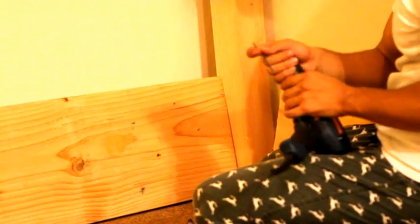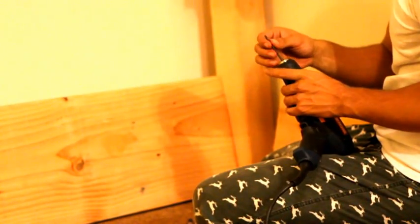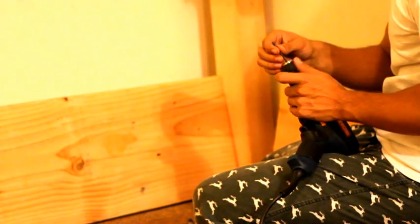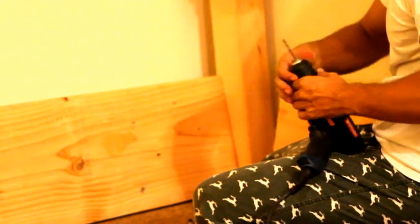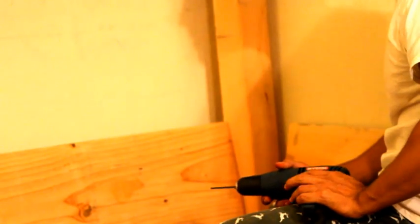Take the power drill and take this piece right here. You're gonna turn this thingy-ma-jig right here and lock the mechanism in place. You've got to be very careful — this is a very powerful tool, it's not a toy. Kids, stand back.